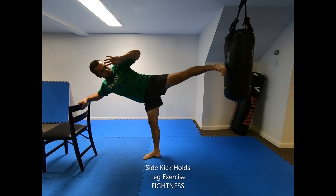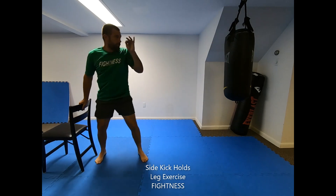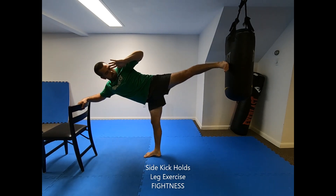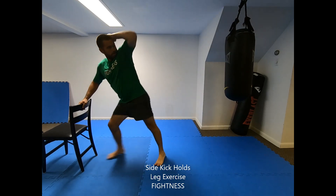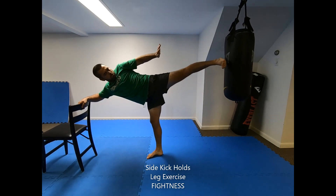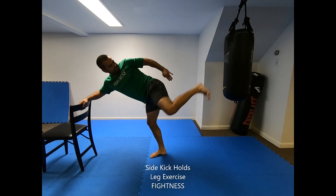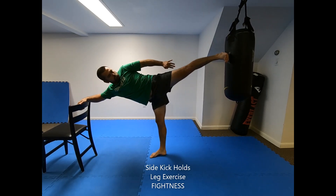The sidekick hold is performed from a bladed freestanding fighting stance, or with the balance assistance of a chair or other object. Chamber your leg and perform a lead leg sidekick in slow motion until the leg is fully extended. Hold the fully extended position for a count of one to ten seconds, then retract the kick back to the starting position.